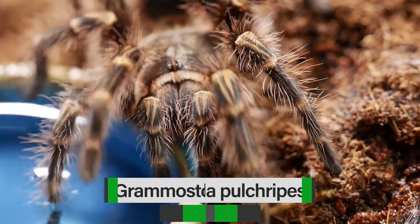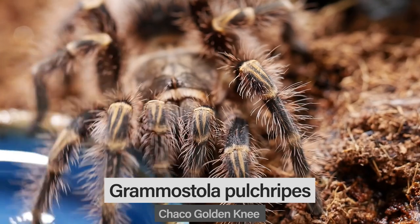Number six on the list is a hobby staple. Most people probably already have this in their collection, and if not you really should consider adding it. This new world terrestrial tarantula can be found in Paraguay and Argentina, grows up to eight inches in size, and can live for up to 15 years. It's a great beginner tarantula — docile, hardy, and one of the few species I actually try to handle from time to time. Dry substrate, a water dish, and a hide is pretty much all you need. I'm talking about the Grammostola pulchripes, or the Chaco Golden Knee tarantula.